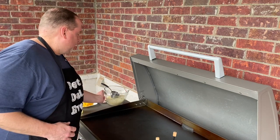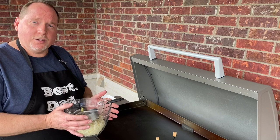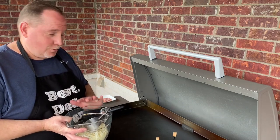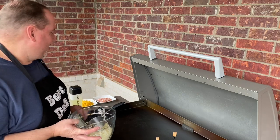I do have some dehydrated hash browns that we've rehydrated. I've heard that these work well and are similar to what Waffle House uses. So we're going to give that a shot and see how well that works.